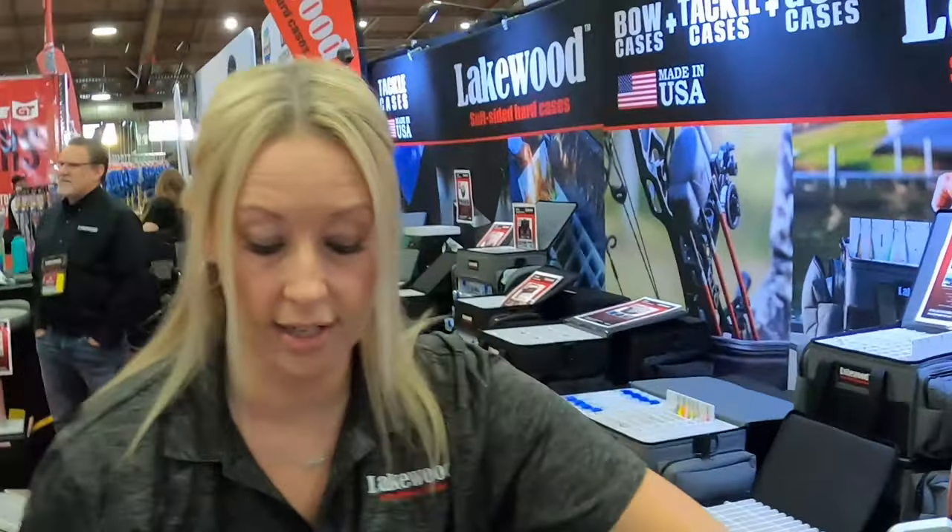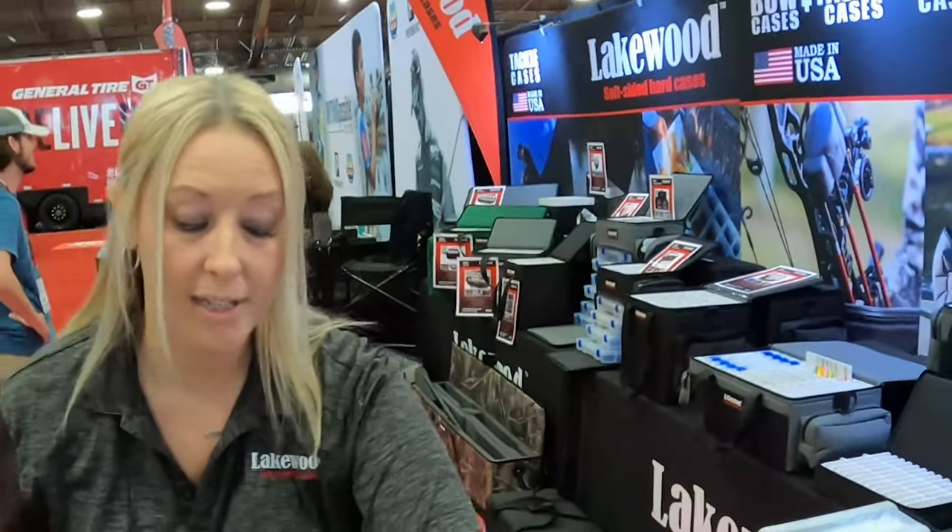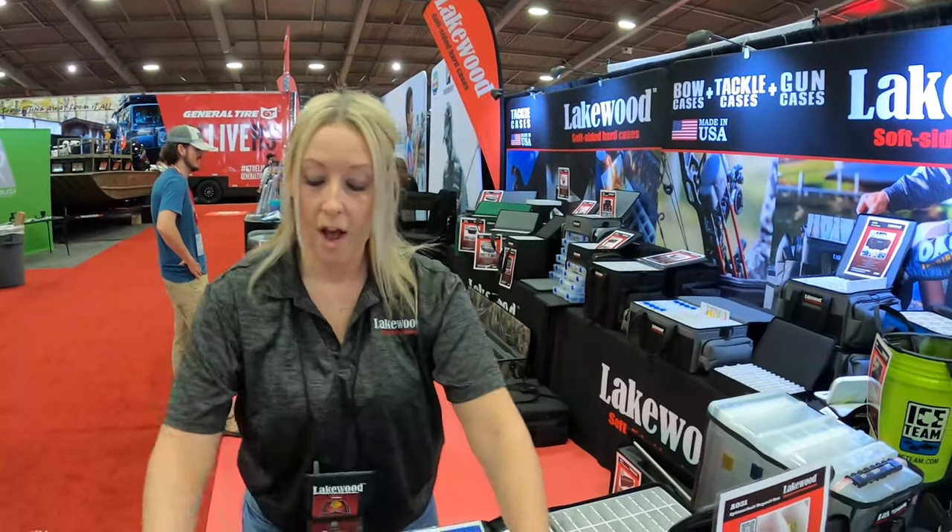All the cases have a lifetime warranty on them as well. They're made out of durable ABS plastic — you could actually stand on that case — so it's very tough.